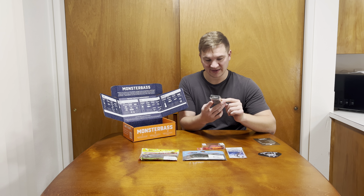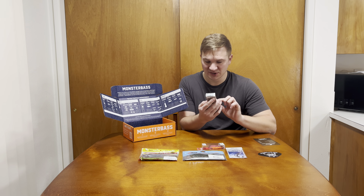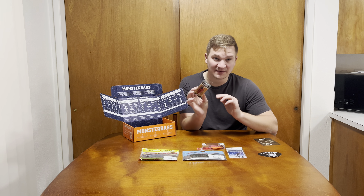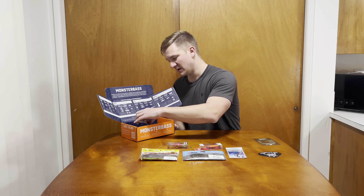Next up, by Lunker Hunt, we got the Jolt AF Impact Series. I think that's just a turbo craw — it doesn't say the color, but it's red and black, you can obviously see that. It's floating, three-eighths ounce, and will dive up to eight feet. That's pretty cool.